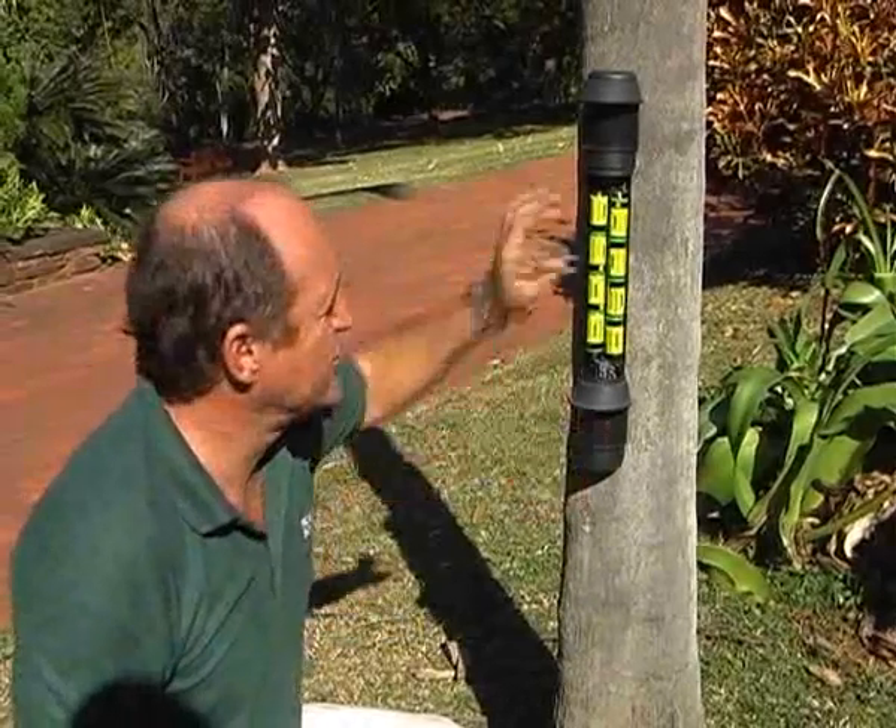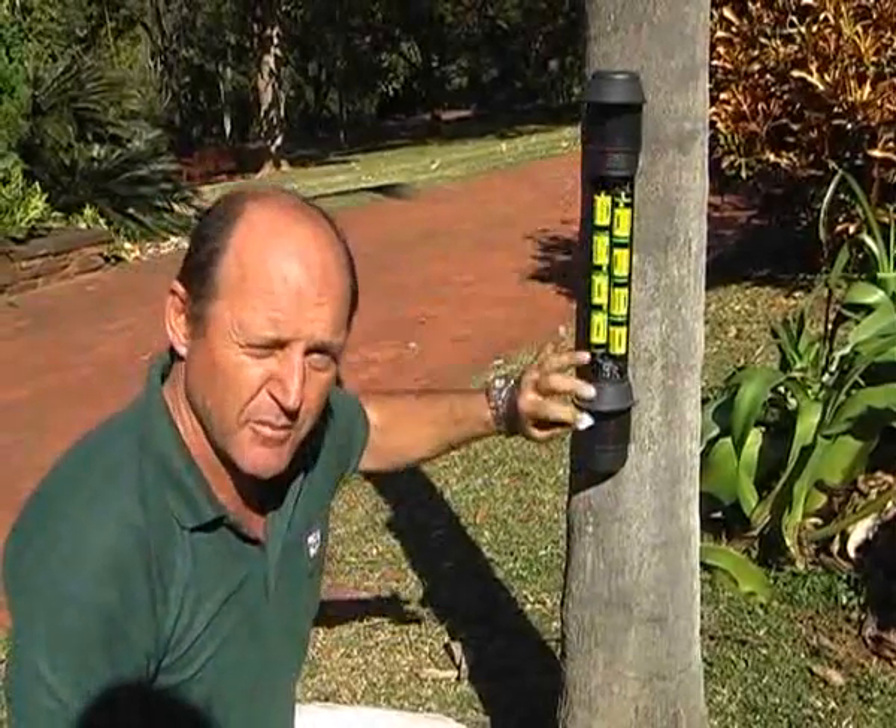One beep from the bottom sensor, two beeps from the top sensor, three beeps from both.